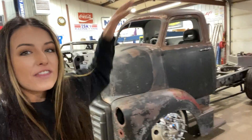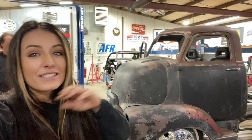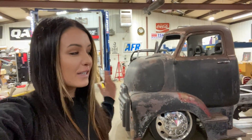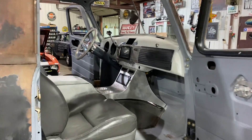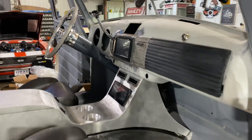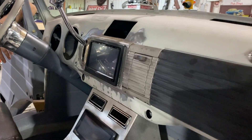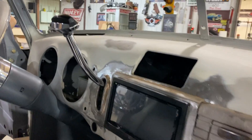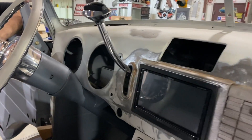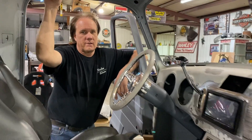Nothing necessarily exterior, nothing under the cab, but the inside has come a long ways. So lots of updates — seats added, console created, dashes, multiple screens put in, shifter engineered and installed, and everything else. There's lots going on. Let's start with the shifter.